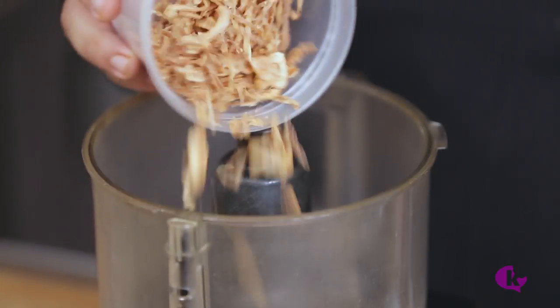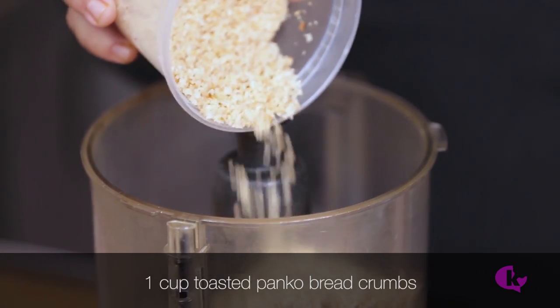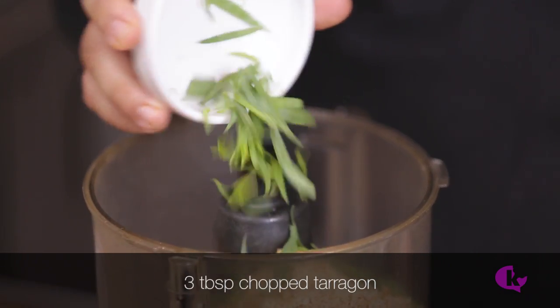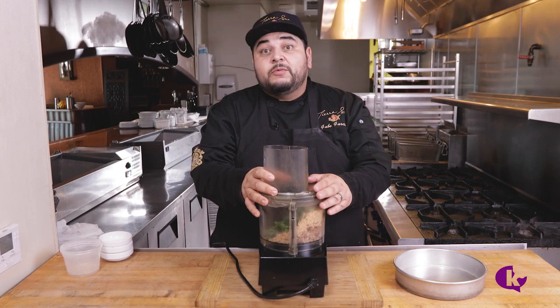To make the lamb crust, combine 1 cup of fried onions, 1 cup of toasted panko, and 3 tablespoons each of rough chopped tarragon, parsley, and chives. Pulse until roughly combined.